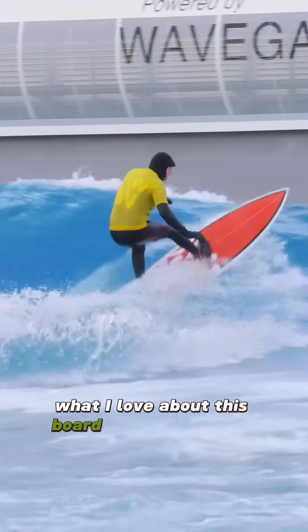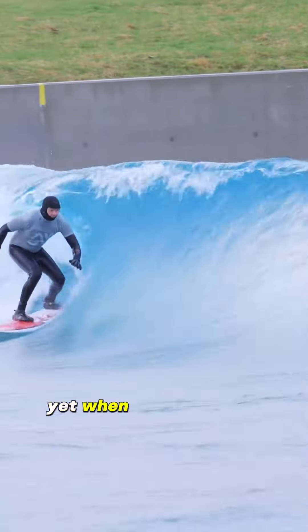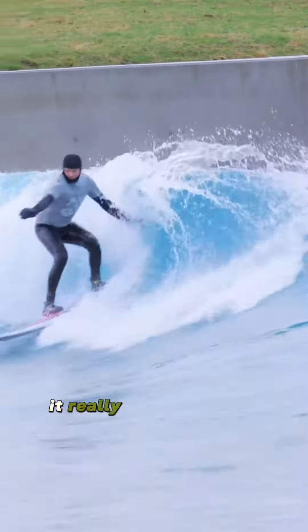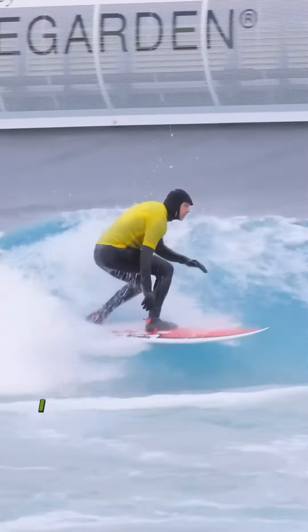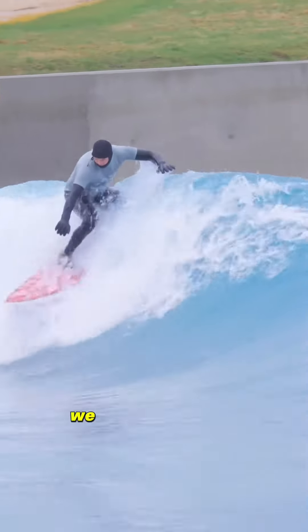What I love about this board is that I feel like I have so much more surfing improvement that I can make with it. It's forgiving, yet when I get it on rail properly, it really rewards me so much more. I also find that this board throws a lot of spray, which of course is not important — but let's face it, we all love doing it.